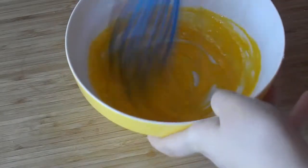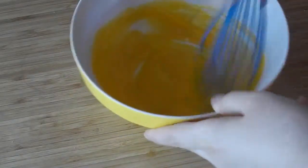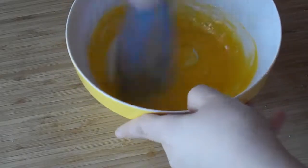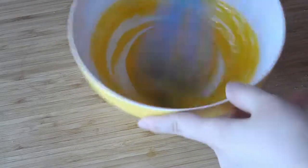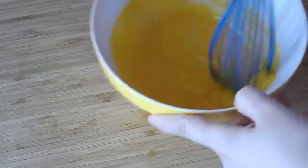And then you want to combine this for about 30 seconds. I whisk it for about 30 seconds — that's all that's really required — but if you wanted a paler sauce, you can whip it for about five minutes. It'll get lighter in color.